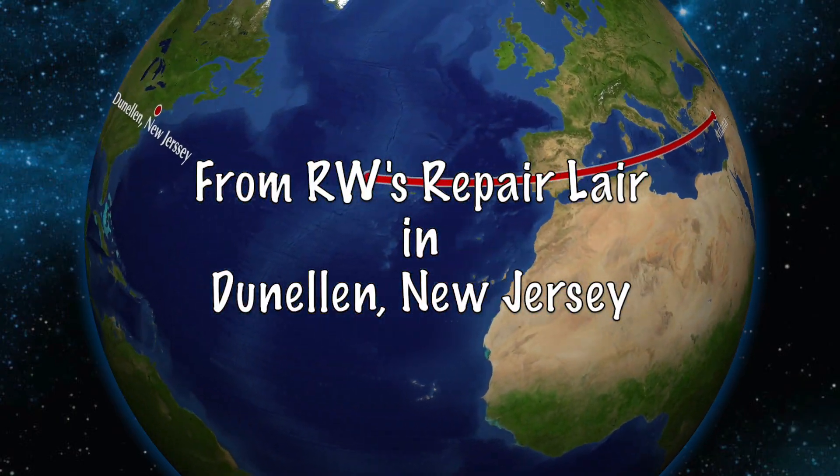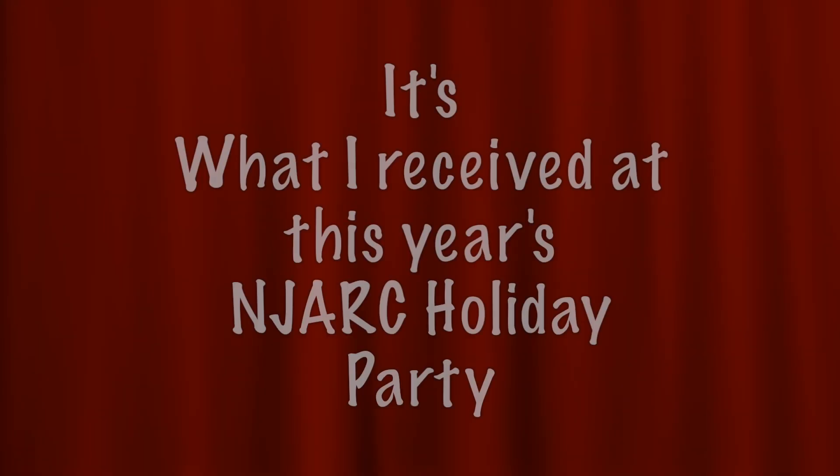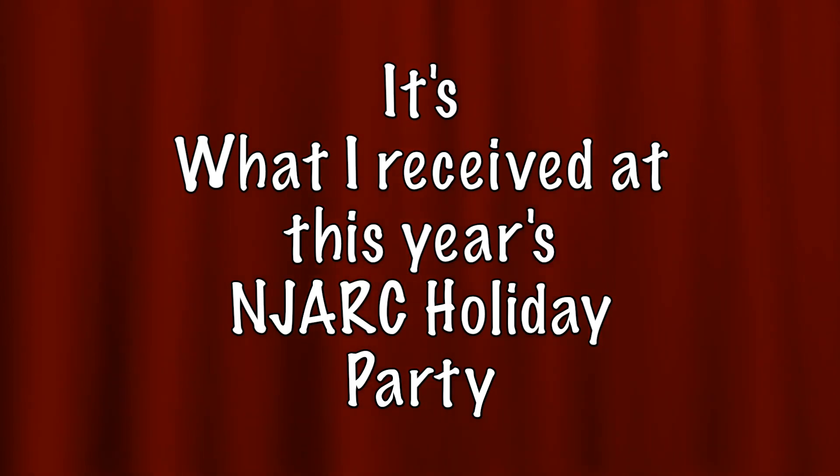The real joy of good living. Move up to quality. Move up to Schlitz. The beer that made Milwaukee famous.